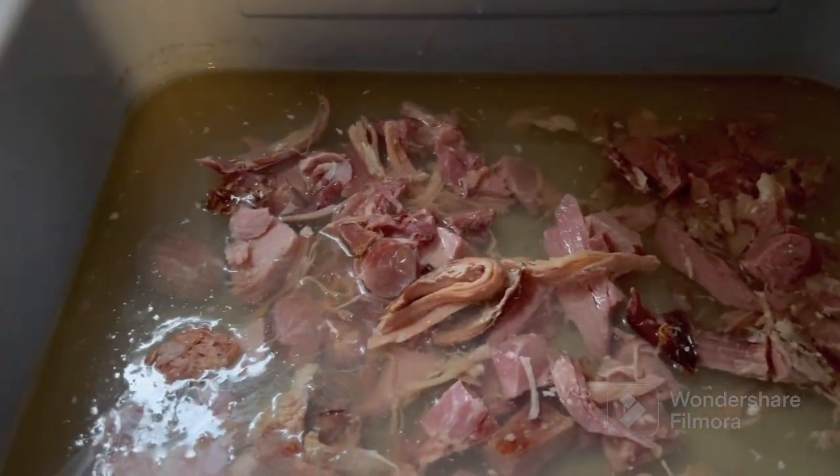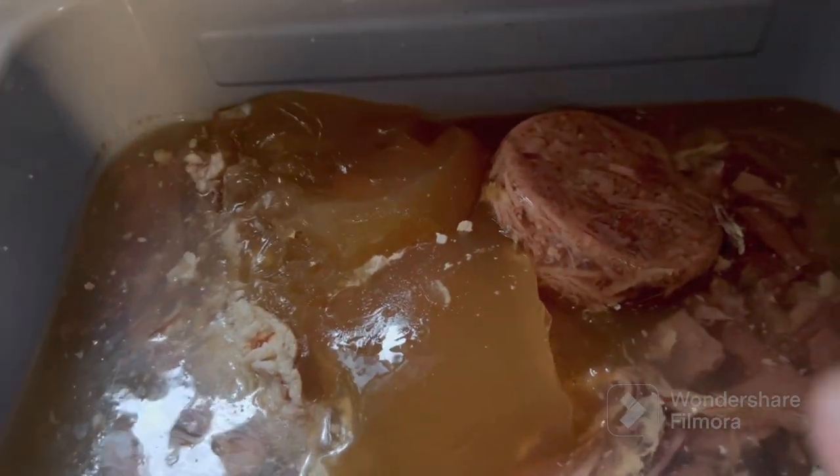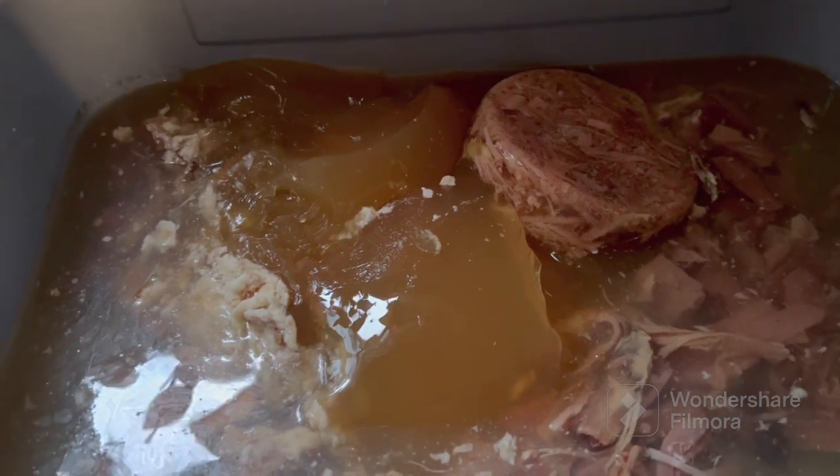We've got a container of broth left from the ham. Splash me right in the eyeball! There's the good stuff — that congealed gel. Going to give them beans some flavor.